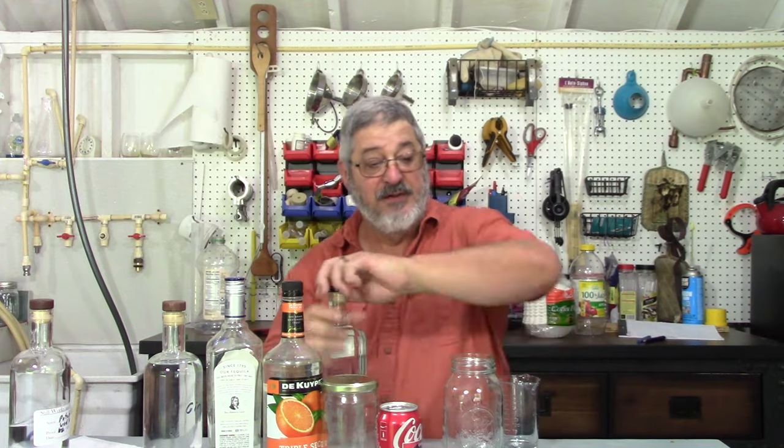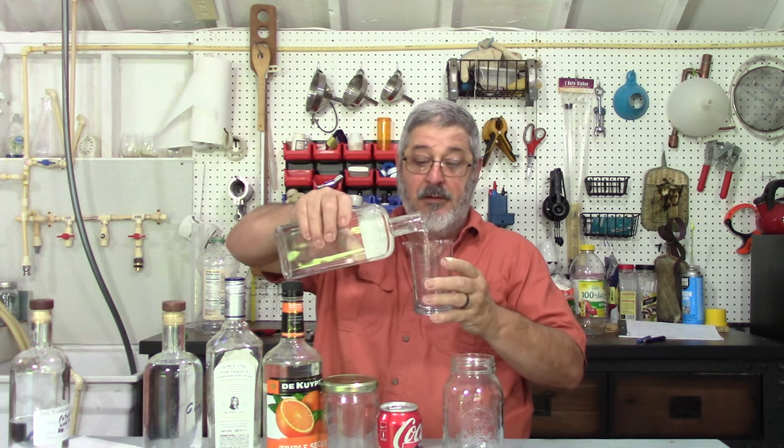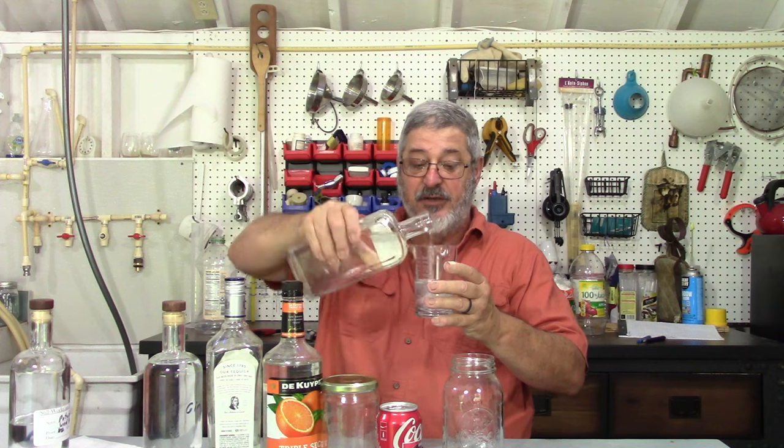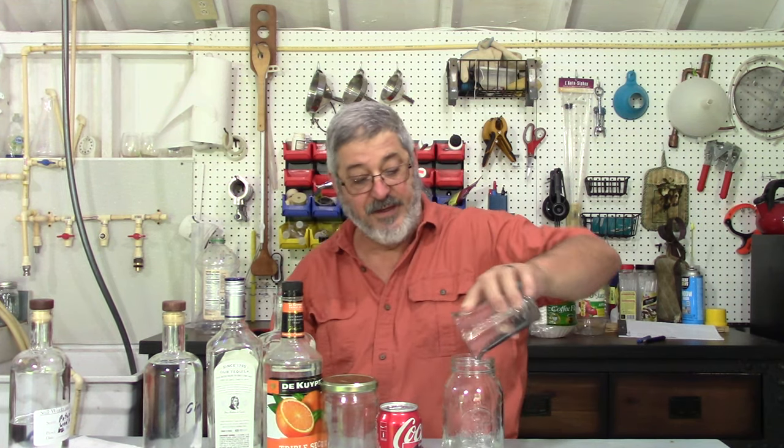Alright, next we have a white rum — this is 90 proof. We'll put that in there, four ounces of that. These drinks here can get you in a little bit of trouble. So four ounces of white rum.